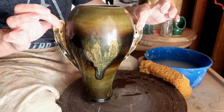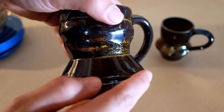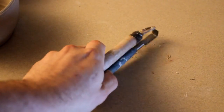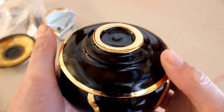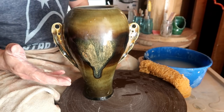I made these a while back when I thought Dumbo ears on vases were cool. Hello, you dirty potters, how are you today?